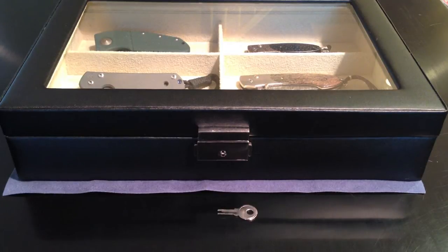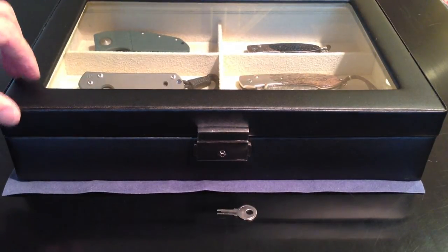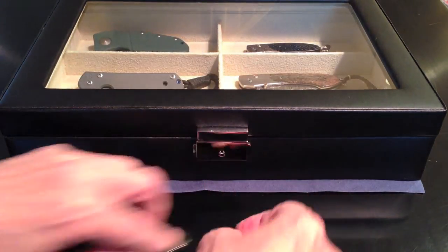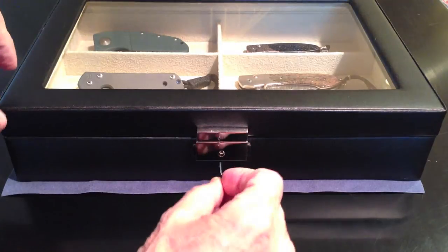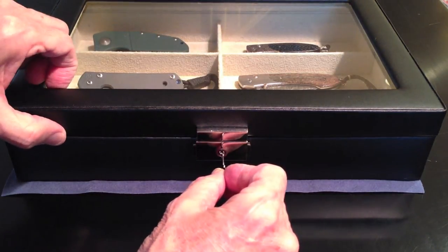It's made of genuine leather and glass. I want to show you how it works. It does come with a key with a very small lock — it's not really for security.